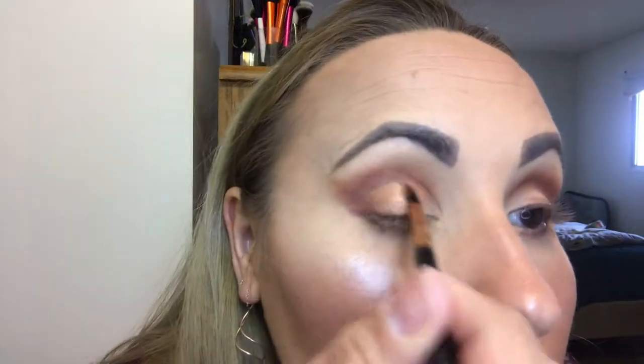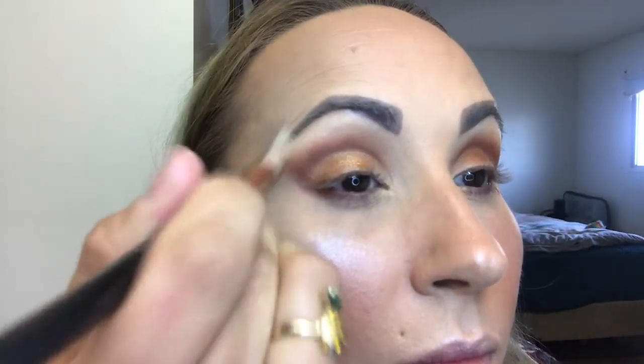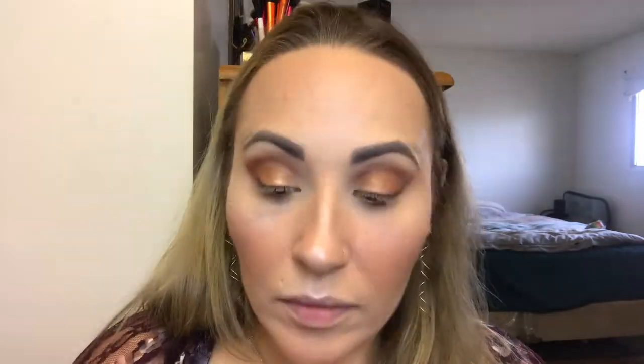Now I begin to add the shimmer shadow. You'll see that I make the look more bronze by applying the shimmer shadow just to the lid — it's kind of golden but I'm sticking with bronze. I'm making sure that there's a definitive line between the dark color in the crease and the shimmer shadow on the lid — I don't want it blended too much, but I am blending the top of the transition color. The outer corner has been darkened and blending is finished so it looks a lot better.